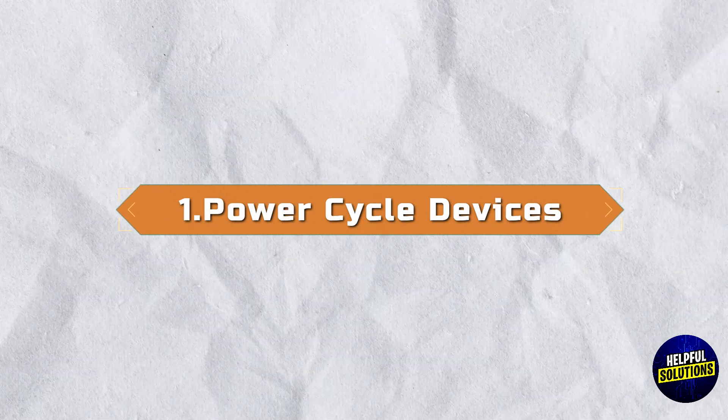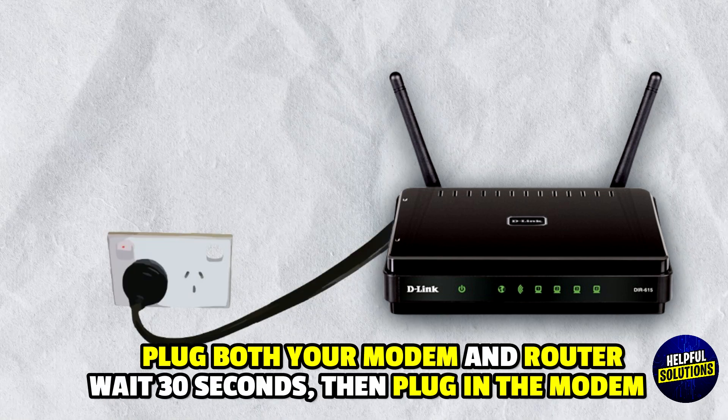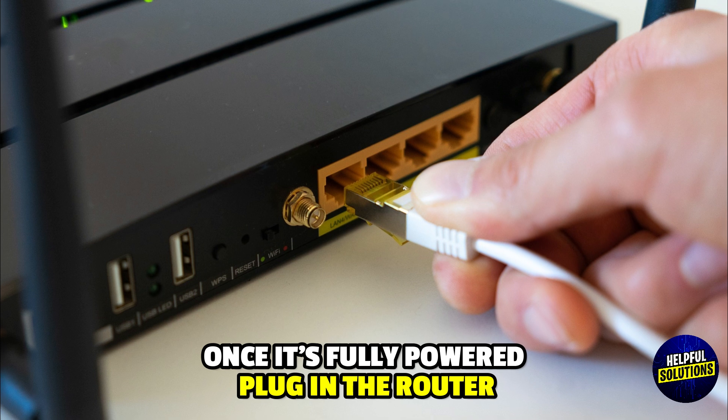1. Power Cycle Devices: Unplug both your modem and router, wait 30 seconds then plug in the modem. Once it is fully powered, plug in the router.